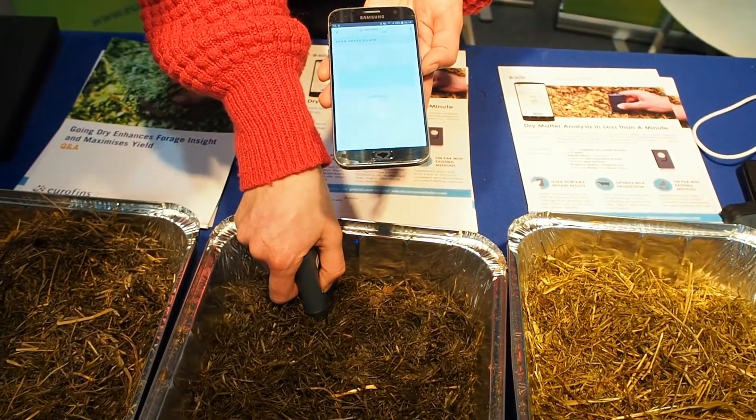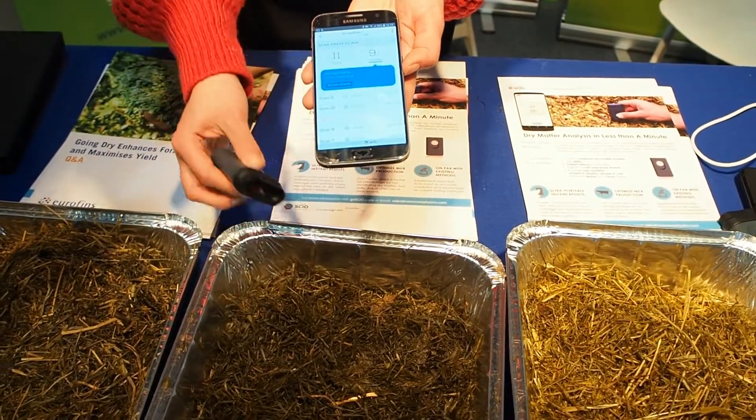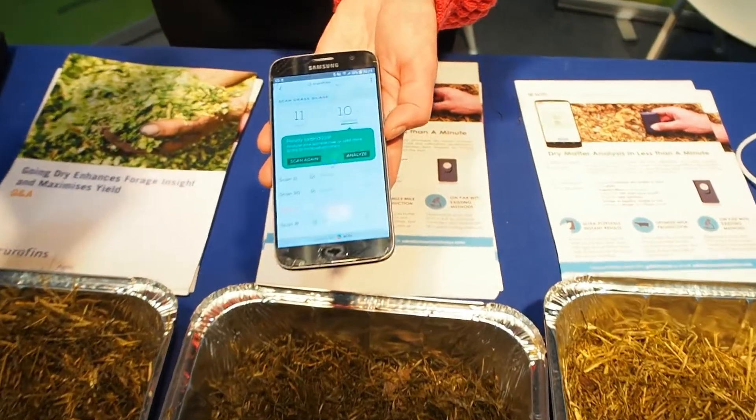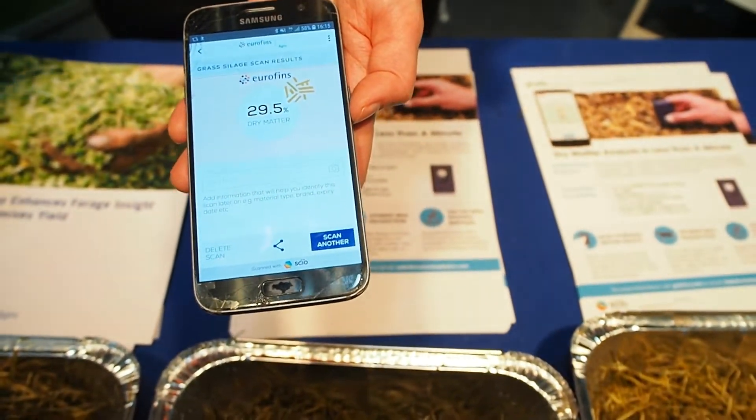That's coming up to the tenth scan now. Once that's uploaded, we can select 'analyse' and then we get our dry matter reading.